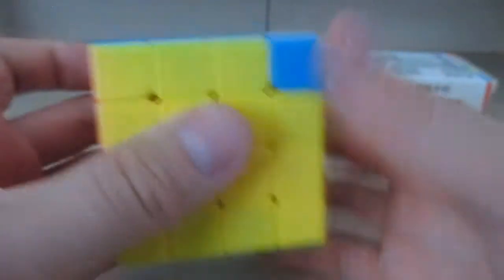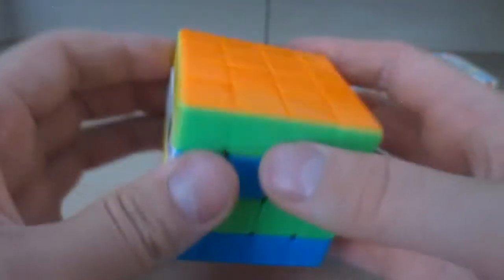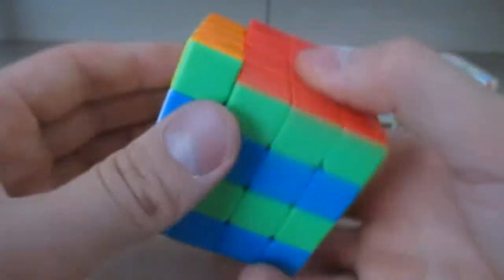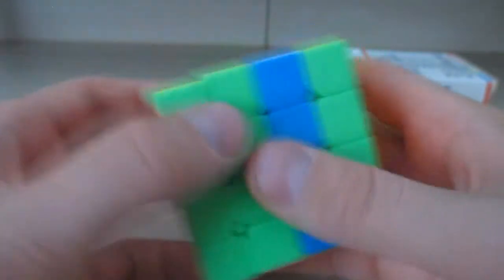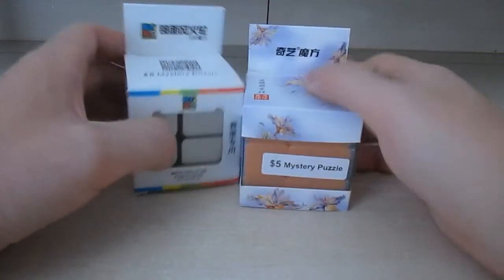I just wanted to show how it functions. I was going to try a checkerboard pattern but it's done a different way on a four by four. But yeah, that would be the checkerboard pattern.